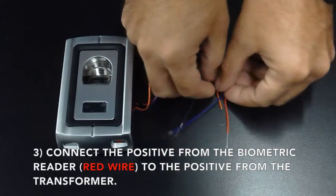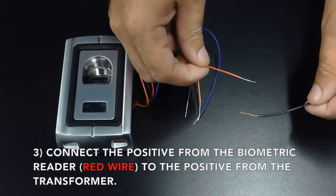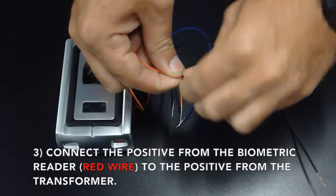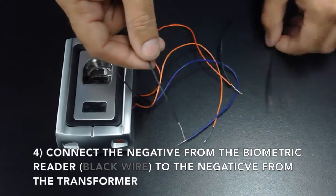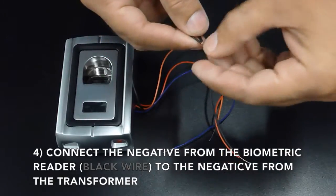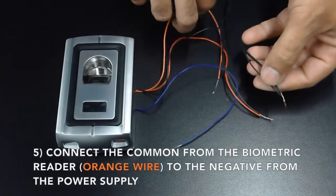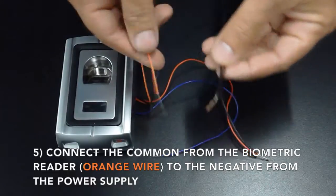Connect the positive from the biometric reader, which is the red wire, to the positive from the transformer. Connect the negative from the biometric reader, which is the black wire. Now connect the common from the biometric reader, which is the orange wire, to the negative from the power supply or transformer.